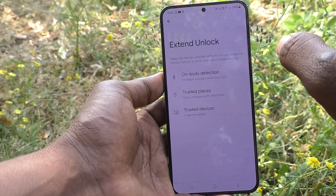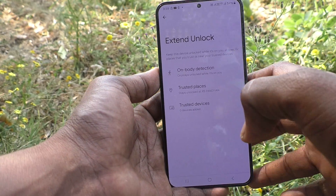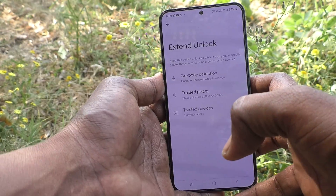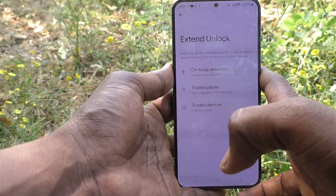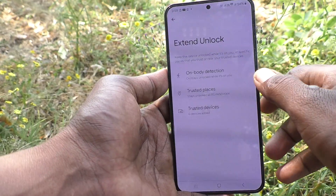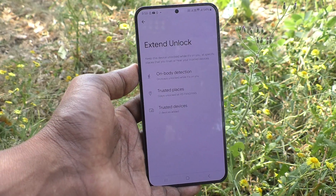So in these three methods you can set External Lock. This feature was previously called Smart Lock or Smart Unlock, and is now renamed to External Unlock by Samsung. In this way you can easily set Smart Unlock or External Unlock on your Samsung Galaxy S24 Plus 5G. Thanks for watching, bye!